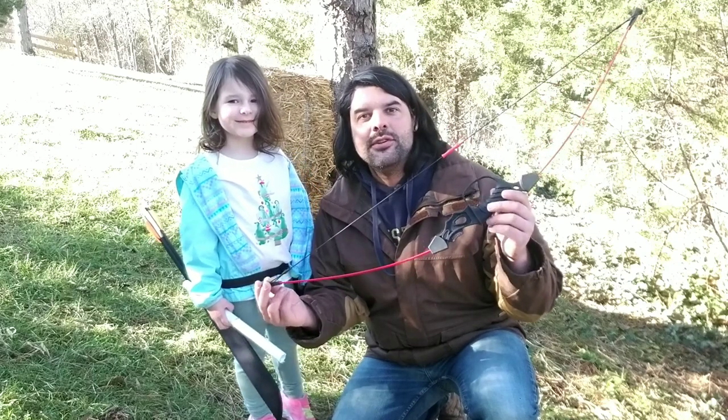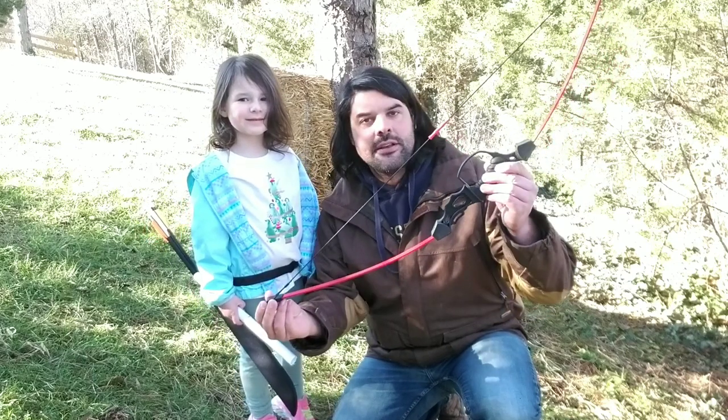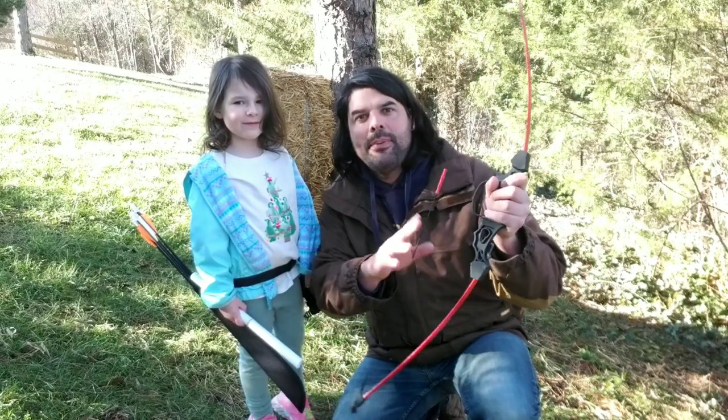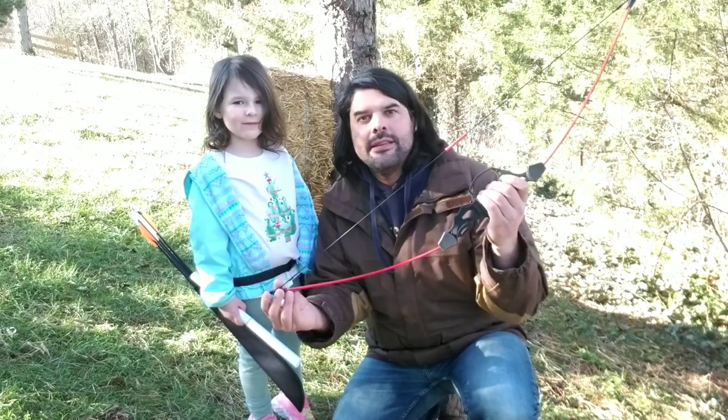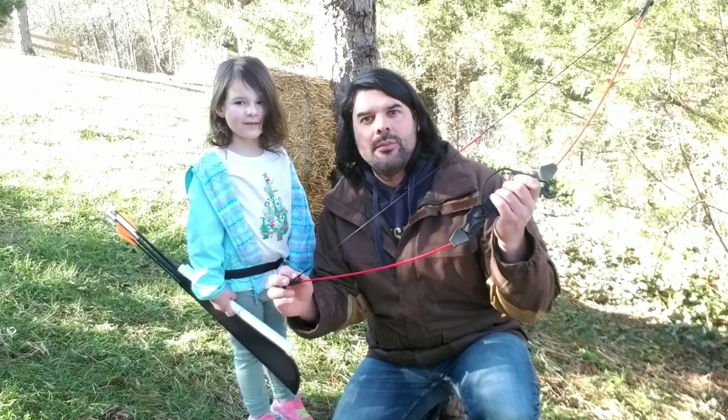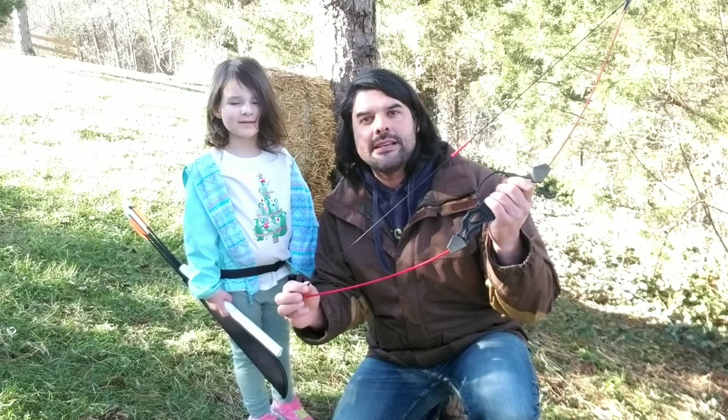Today we're taking a look at this youth bow and arrow kit. This specific bow will be able to produce about 18 pounds of force, and it's designed for kids that are between 6 and 12 years old.